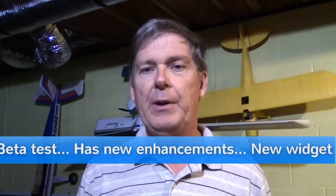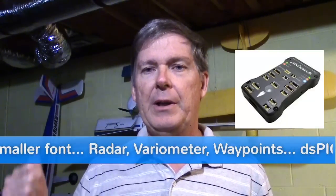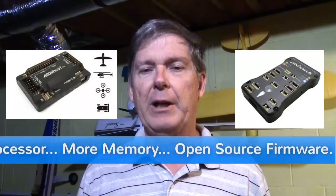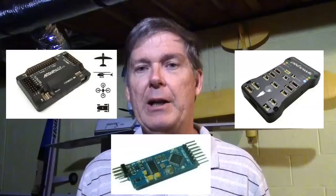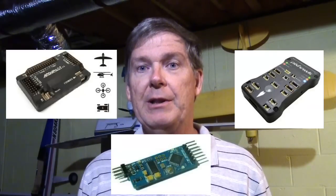Hello RC Enthusiasts. If you're using either the PixHawk or the ArduPilot for your flight controllers and you're using the Minim OSD for your on-screen display, you may be interested in this news.